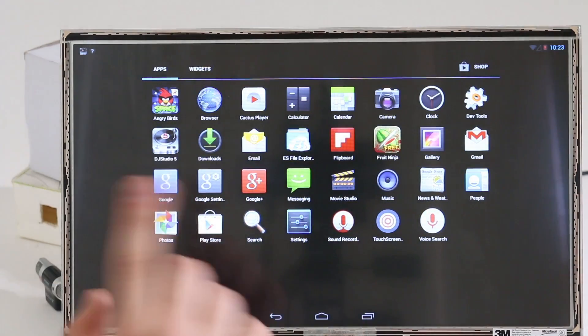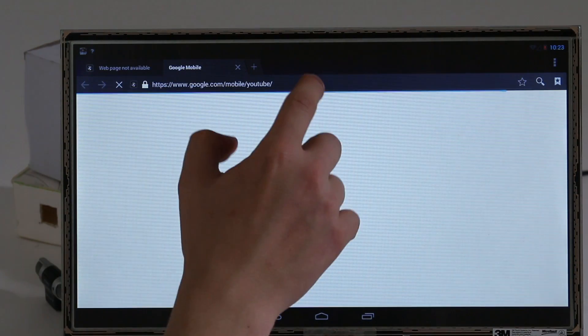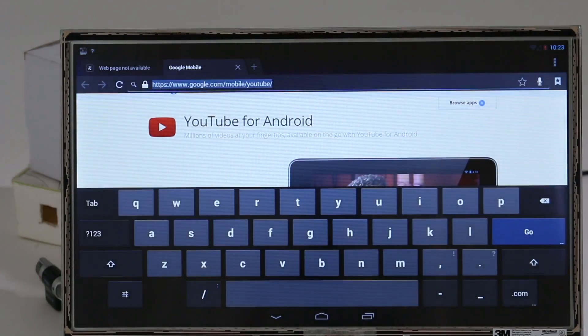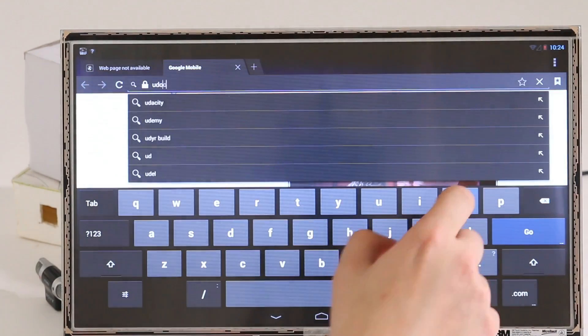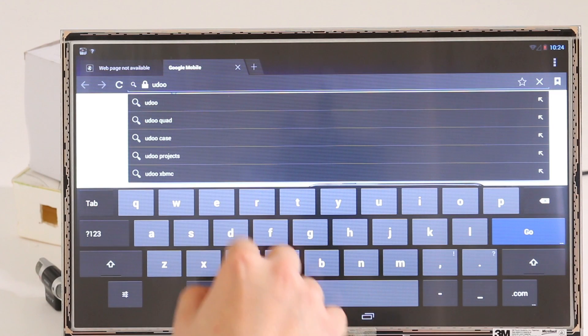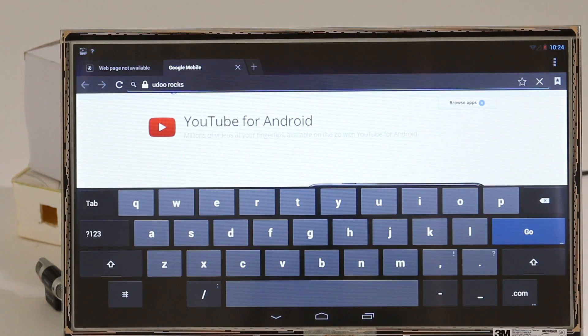And again the browser — you can see it. And the keyboard works great too.